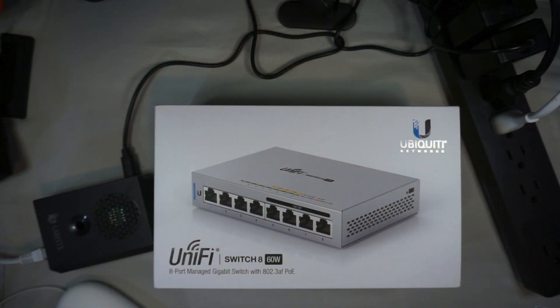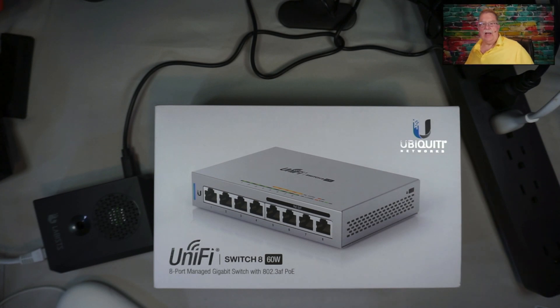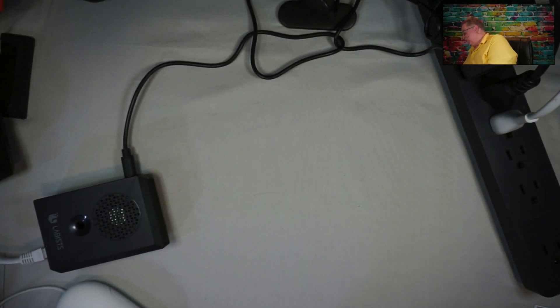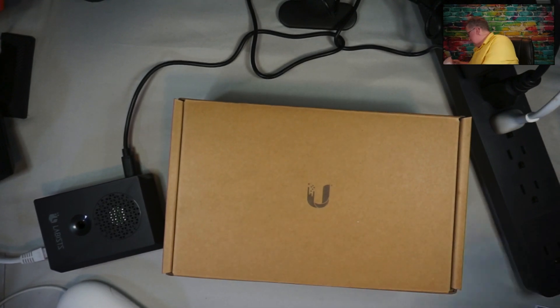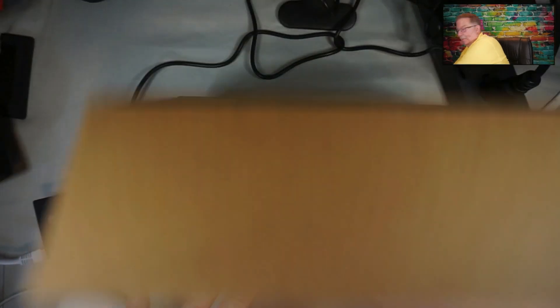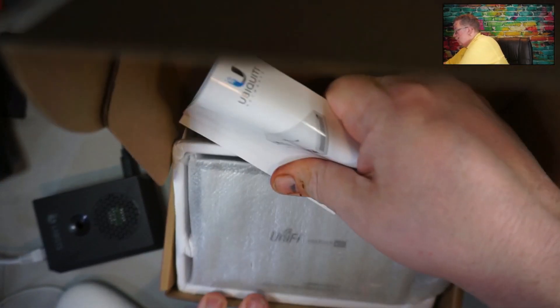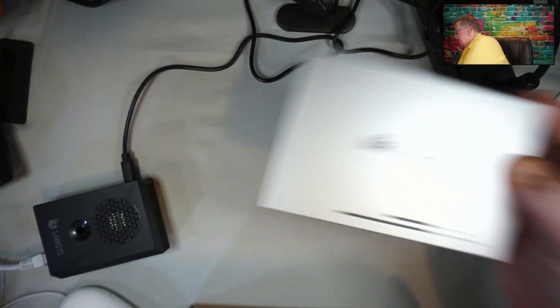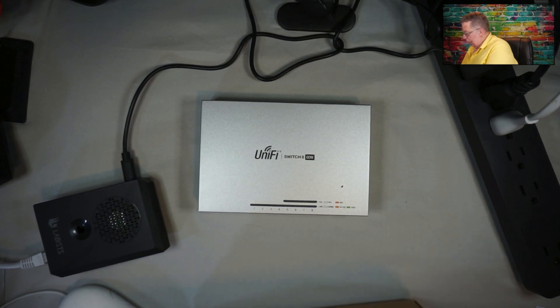And this is what it looks like. It's very straightforward. This is the 8-port switch in that it has 4 ports PoE and 4 ports just regular Ethernet. This is the 60-watt one. I went with the 60-watt because I'm only going to have just the one access point.